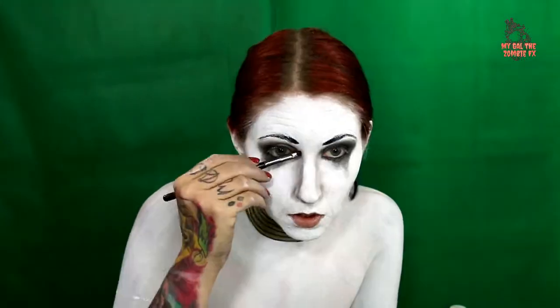Using the darker eyeshadows, I am adding all my contour lines. These will be in the same areas as usual — cheeks, nose, etc. — but they will be a teensy bit exaggerated. Then blend like a madman. I repeat my apply-blend process over and over until I'm satisfied.